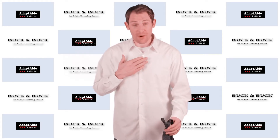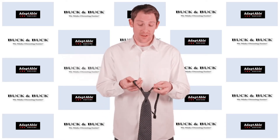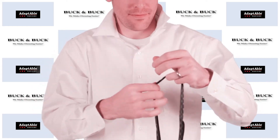I'm already wearing a Buck and Buck Velcro front dress shirt, which is a great looking dress shirt that has Velcro closures all the way up the front to help with buttons. This one is actually made for use with a tie — it has an extra Velcro closure at the top button. So what we'll do, we'll flip it over.